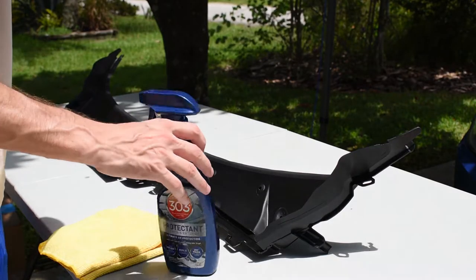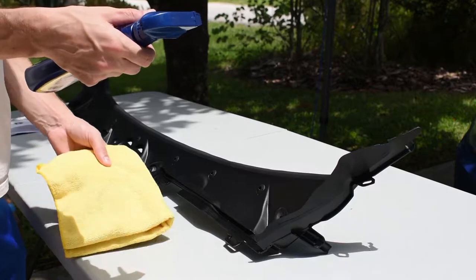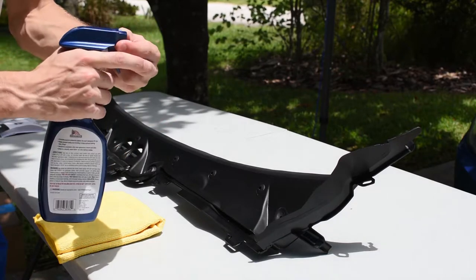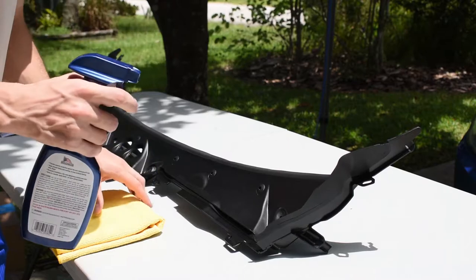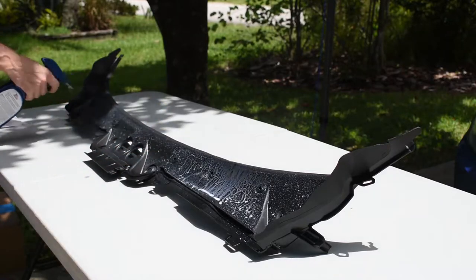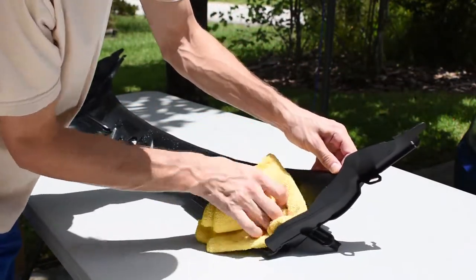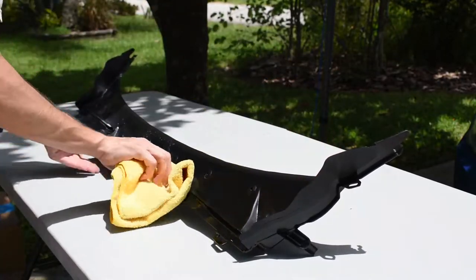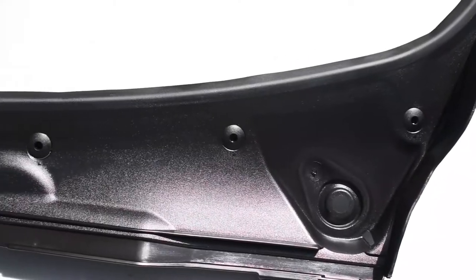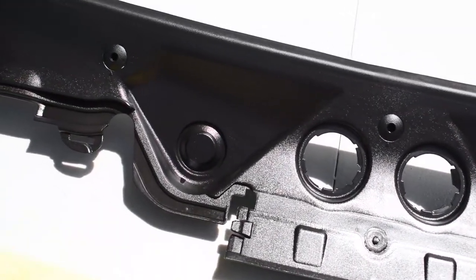Before I install this I'm going to go ahead and spray it down with some 303. This will protect it from UV rays, help prevent fading and cracking, and also repel dust. Let's go ahead and lather it up and dry it off with a clean microfiber. As you can see the 303 really makes it shine and now it is fully protected from UV rays.